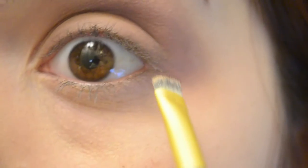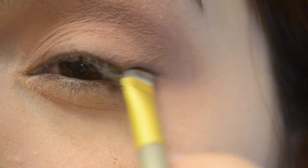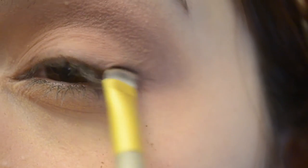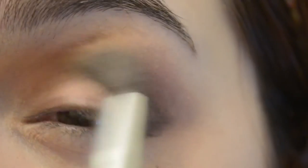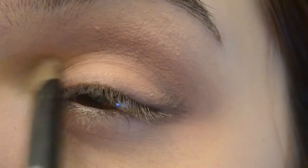I put Dark Side right on the line of my eye like I'm lining them, made a tiny little wing, and blended it into my lower lashes just on the corners. Then I put it into my crease — blended the lower lashes, the little cat eye, and the crease all together, and kept blending up until I had a nice area for highlight. I took my e.l.f. brush and went in with the color Strange, putting it right underneath my brow bone and in the corner of my eye, blending it in so it doesn't look like a harsh white line.